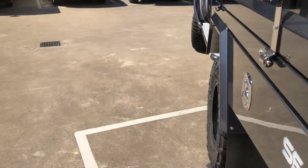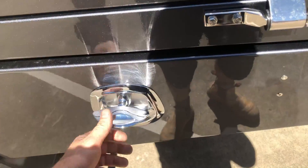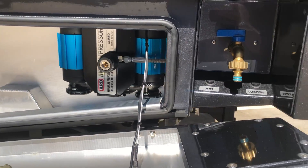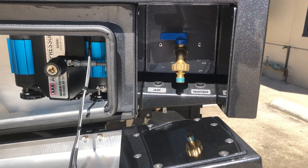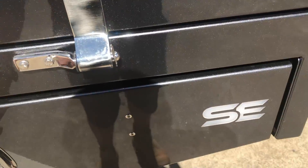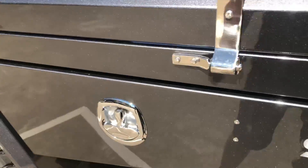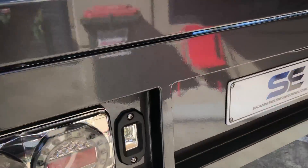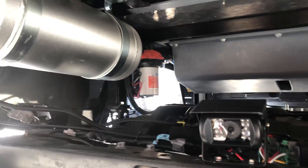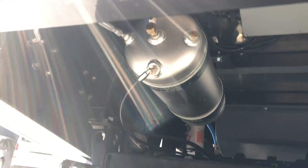In the other side toolbox, we have the ARB twin piston compressor and the hidden tap box with the compressor switch and the water pump switch. Underneath the tray we've got a 60-litre poly water tank connected to a high-flow water pump.